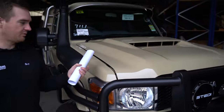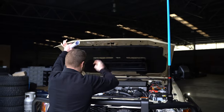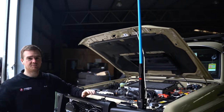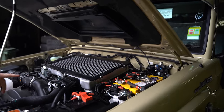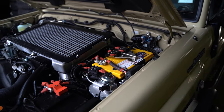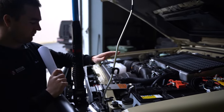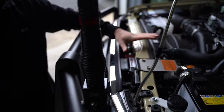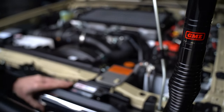Under the bonnet, we've got a few bits and pieces. On the driver's side, we've got our custom dual battery system — an ARB battery tray with a Sentry Dual Force battery. We've got all our fuses and power outlets powered off that battery. And then we've got the Redarc BCDC 1225D up the front with a solar input, so everything's getting charged nicely.